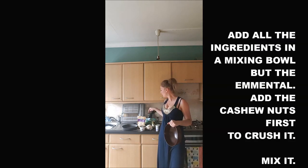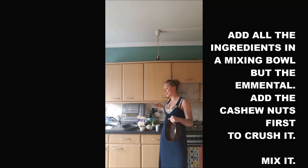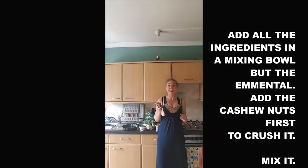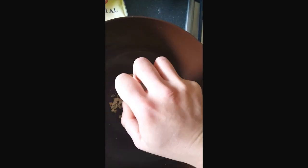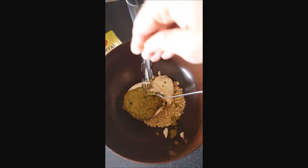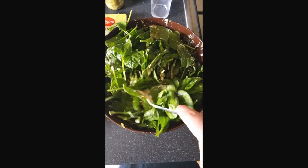I think it's up to your own taste. In the mixing bowl we will put the ricotta, the pesto, the pepper, the salt, the spoon of crème fraîche, and finally the spinach. We will shake everything together. We will add the cashews first because we will crush them in the bottom of the mixing bowl.